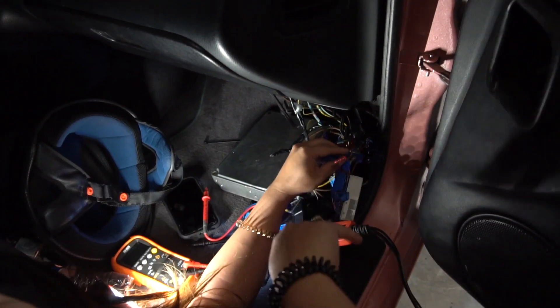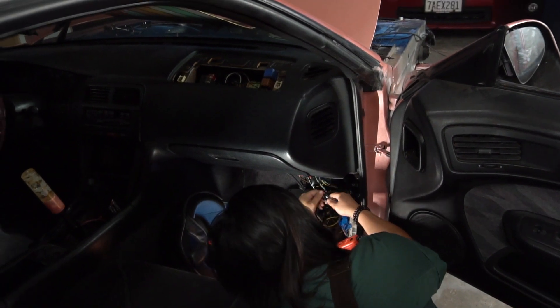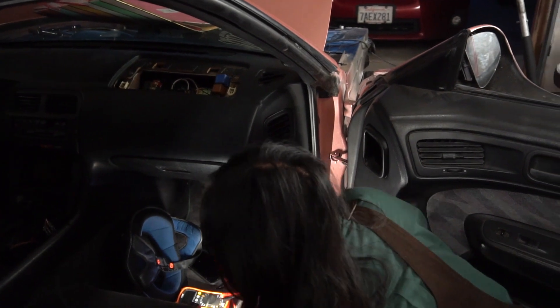Ignition leads to injectors. That's what it is, this is it. Wait, change it first and make sure you plug the other thing back in too. All right, there's your fuses first.